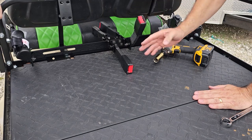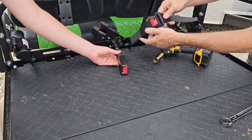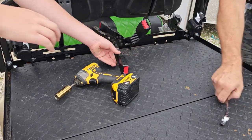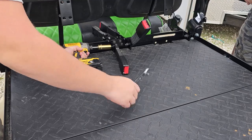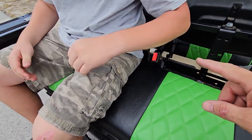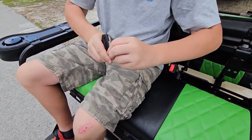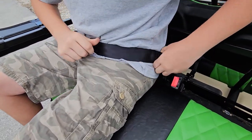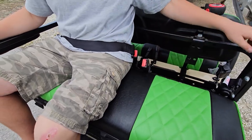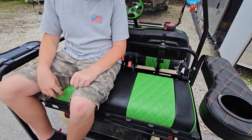Once the seat thickness is accounted for and the belt comes over at the right angle, you get a nice positive click — and it comes right off easily. We'll go around, do that with the rest, set our angles, and the kit is basically installed. With the seat down, the belts are right where they should be. The angles are correct when you're actually sitting and using them — same for both sides and the front. One button press to release.